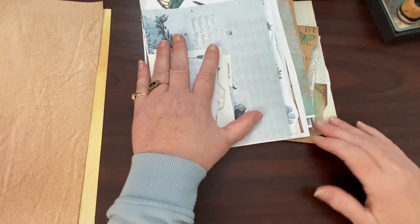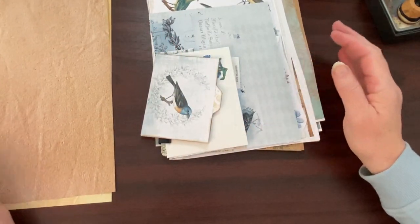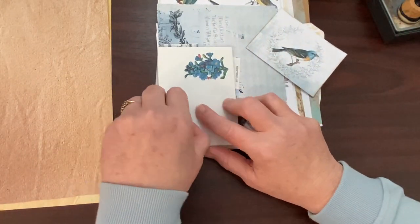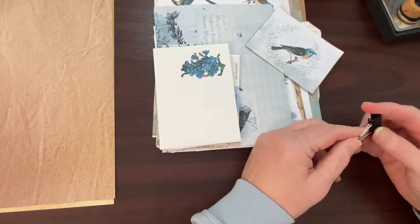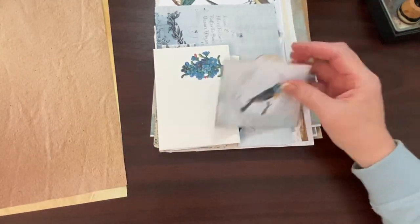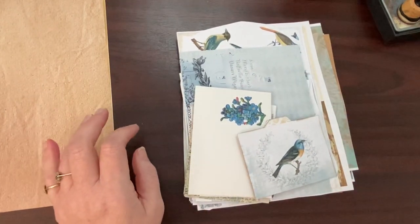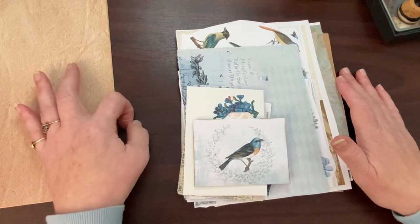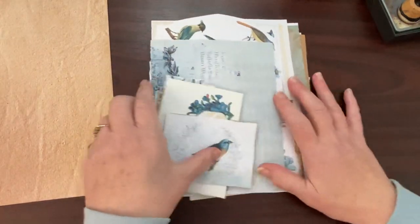If you've been with me and you're returning, thank you — you guys will know I've done a planner and a journal with this kit, and I'm now using up the bits and pieces that are left. There'll still be one or two pieces but nothing much. That's what I'm going to do today. I've also been spending a lot of time tidying up my craft room, which is another reason for getting through some of these things.